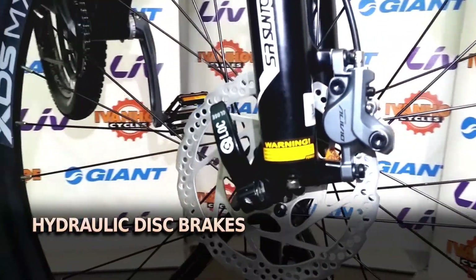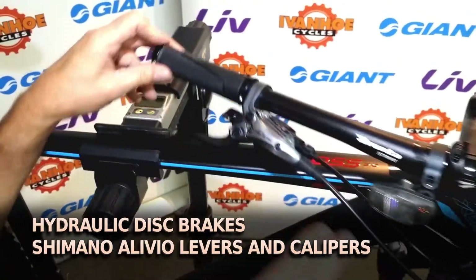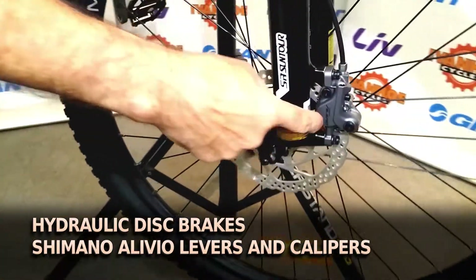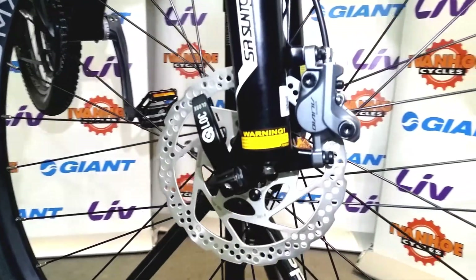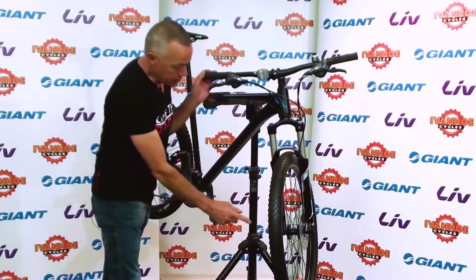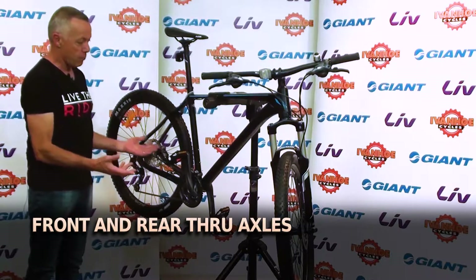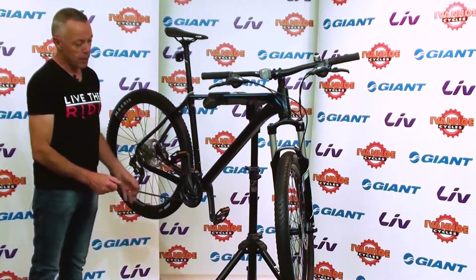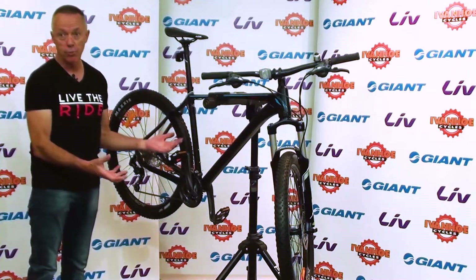The bike has hydraulic disc brakes — both from Shimano — so Shimano Alivio levers and Shimano Alivio calipers. It's a very nice quality hydraulic brake system. It also has a through axle both front and rear, which is a more secure and stable system. It makes the front end very strong and there's no danger of the wheel possibly falling out.